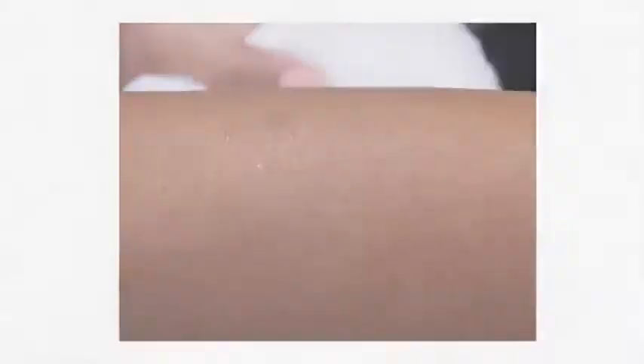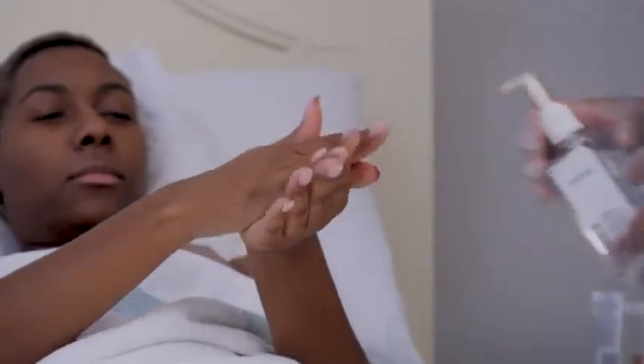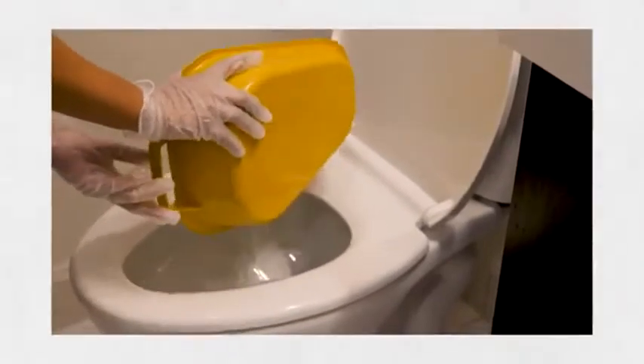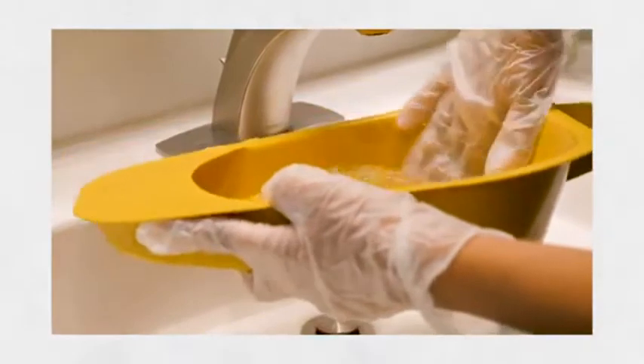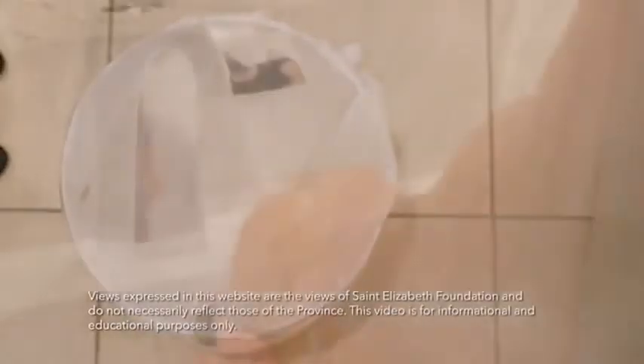Damp skin can lead to rashes or bed sores, so ensure their skin is dried well. Discard the bed pad and apply any creams they need. Finish up by fixing their clothes and bed linens and encouraging the person you're caring for to wash their hands with sanitizer to help prevent infection. To clean up, empty the bed pan contents into the toilet carefully. If you used wet wipes, put those in the garbage — they shouldn't be flushed down the toilet. Rinse the bed pan thoroughly each time you empty it and clean regularly with soap and water. Last but not least, wash your hands thoroughly after removing and throwing out your gloves.